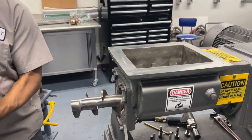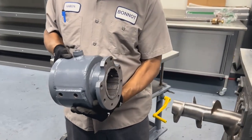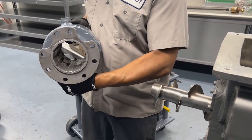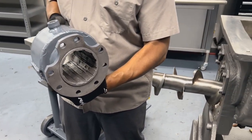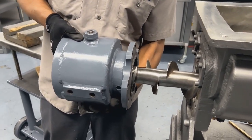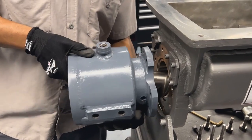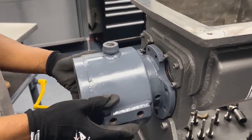Next, we'll grab our 2 to 1 L over D barrel. Unlike the standard 4 to 1 4-inch barrel, the 2 to 1 barrel does not have a removable liner and it is a grooved configuration. That slides on the auger just like the 4 to 1 barrel.